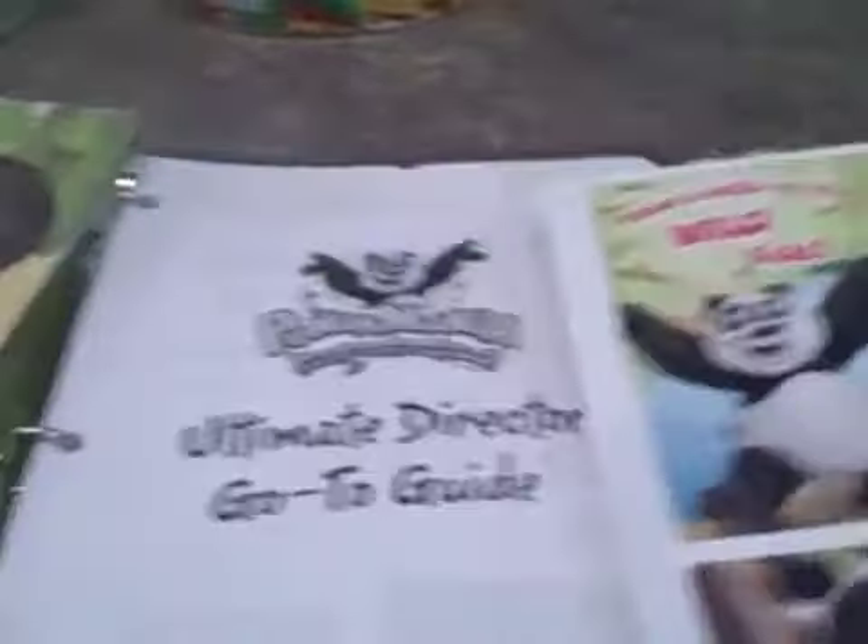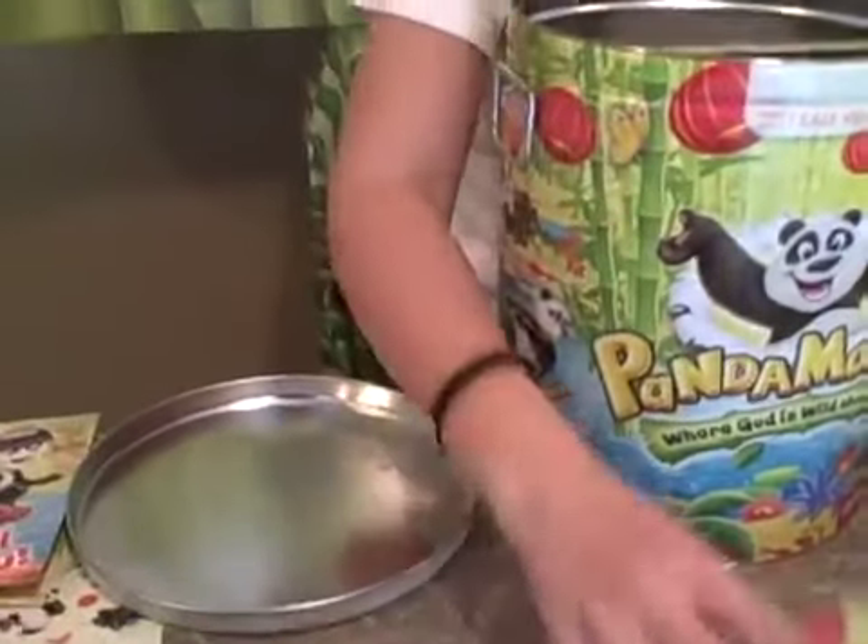Then we go to the publicity and poster gift samples. There are postcards and bulletin inserts as well as the big poster samples, so you can see what everything looks like before you purchase from Group Publishing for your VBS.